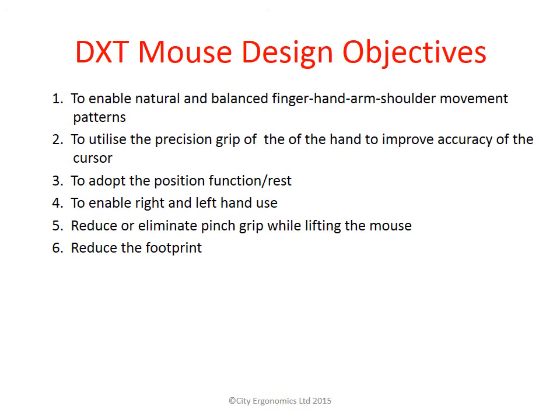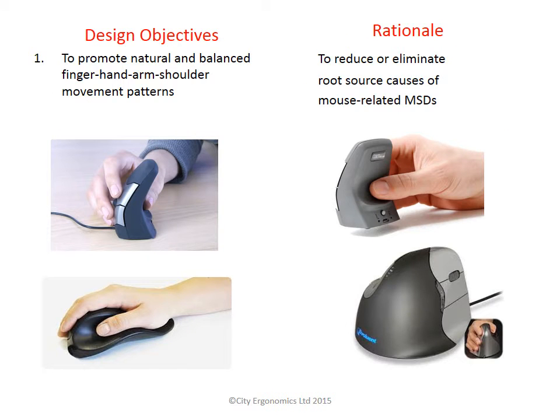The first design objective was to avoid unnatural movements of the hand, arm and shoulder. You can see from the pictures of the mice at the bottom of the screen that the entire hand is filled, which reduces the ability of the hand to move freely and forces other joints such as the shoulder to move the mouse or cursor on screen. By eliminating or restricting movements of the fingers and hand, you are forced to use the elbow and shoulder to move the mouse. This does not make sense as the shoulder and neck are the most common areas of discomfort within office workers.